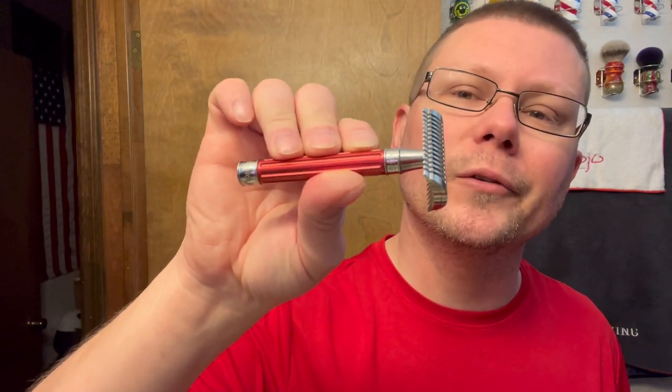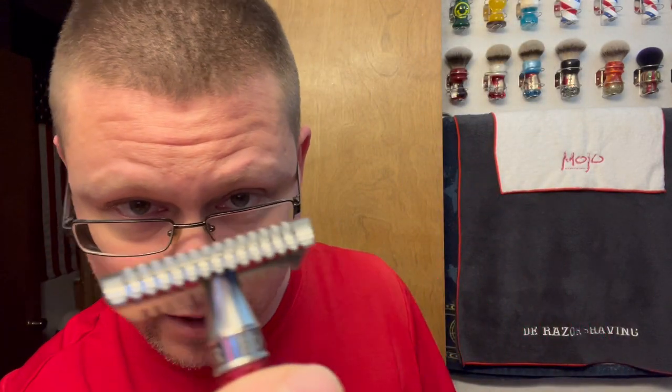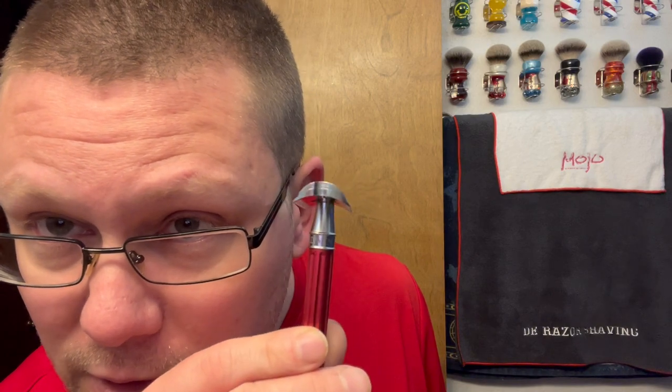Good morning ladies and gents, new shave video today. I'm gonna be using a couple new things and something I haven't used in a long time. The razor we're going with - I'm gonna be mashing up a couple razors today - going with my Edwin Jagger 316 red handle, PAA Doc 316L top cap and base plate, the Ascension. I thought it looked pretty good together and they're both 316L.